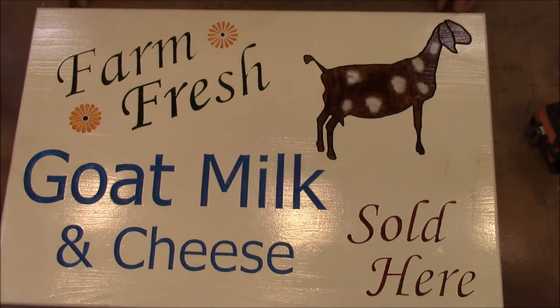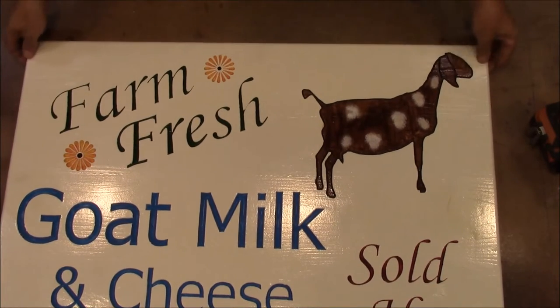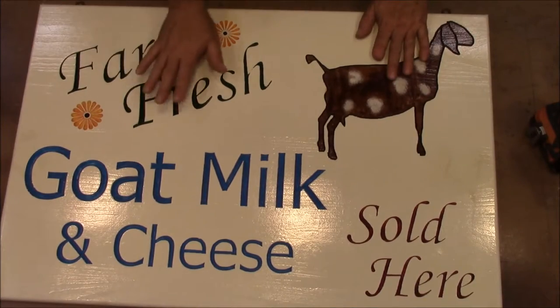We also made the hardware to hang it up. And I think that's it — let's get started.